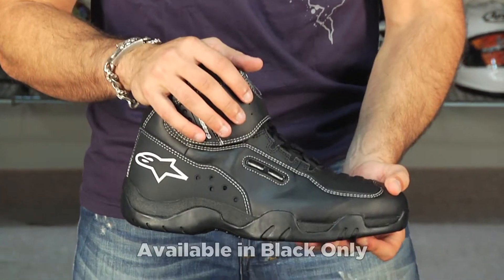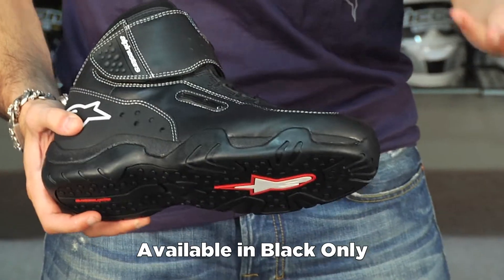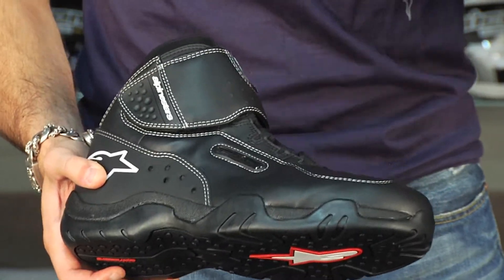You're looking at black only, European sizes, and you're looking around that $150 range for this guy.